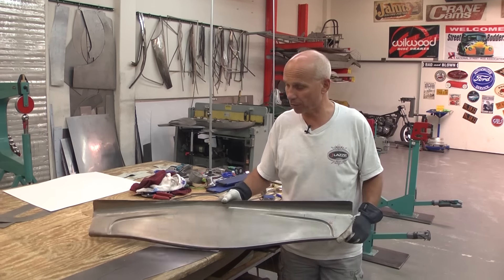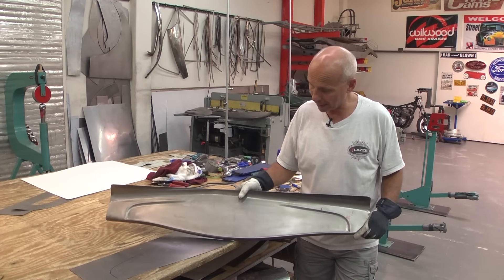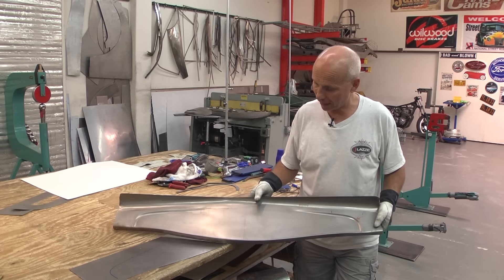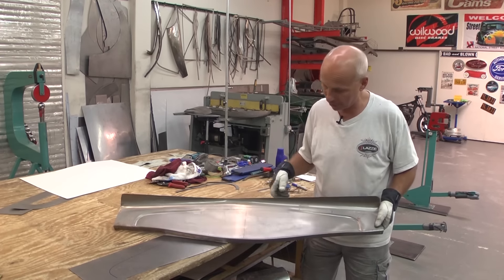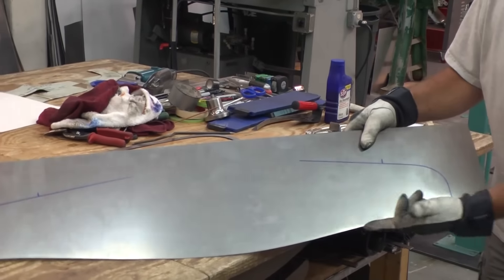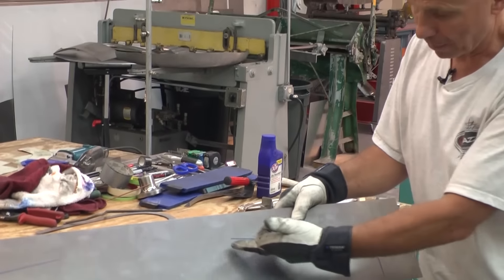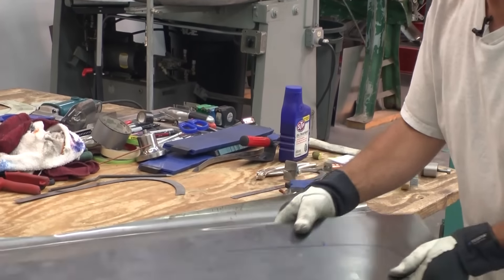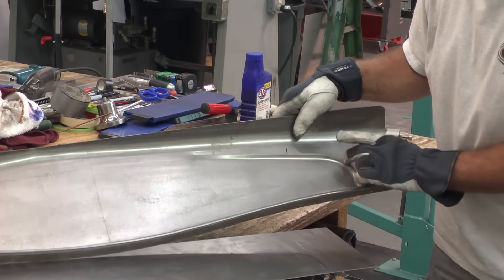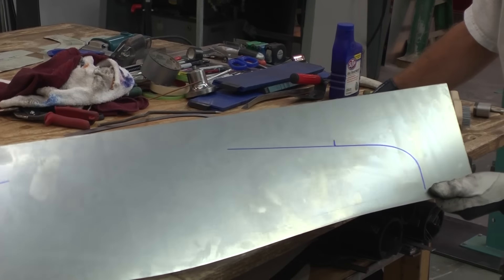So this is a '32 Roadster dashboard, the same that I have on my Roadster. When I start making something like this, the first thing I do is the layout, and the layout I've already marked out — 20mm from the bottom because that's going to be the flange, and then I mark up where the bead is going to be and how far in from the edge.